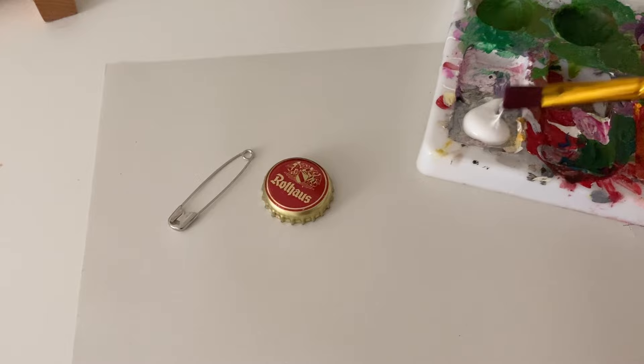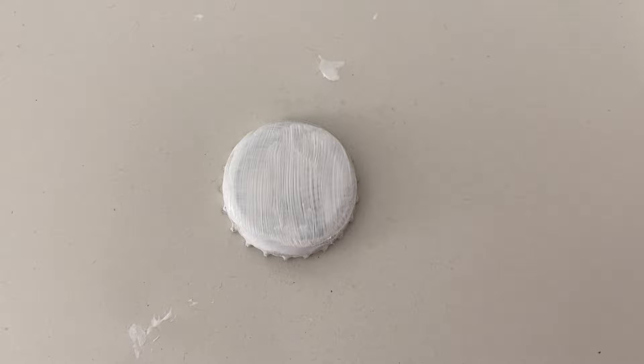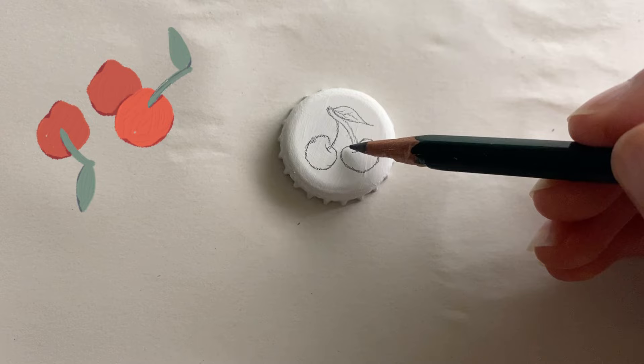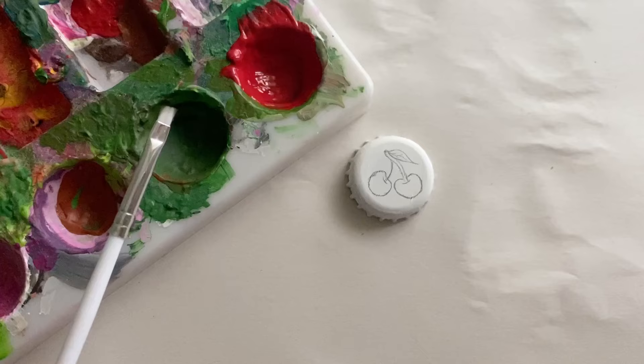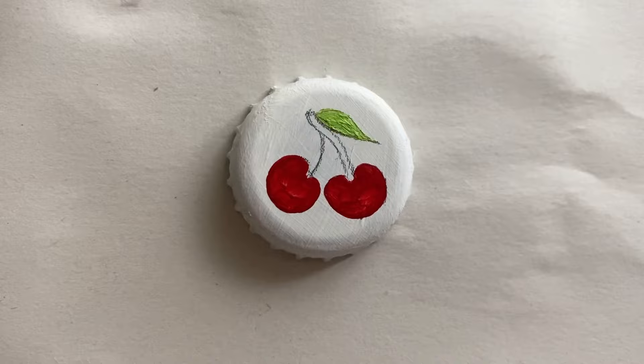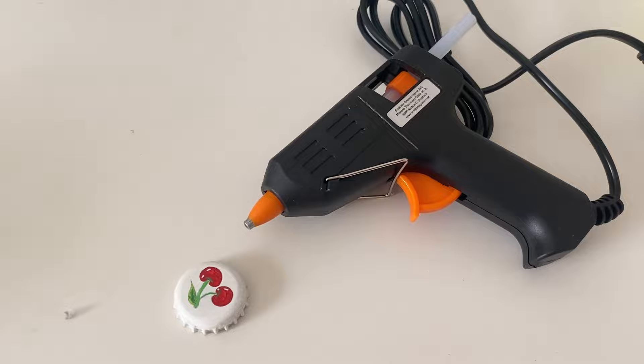For the first DIY you're gonna need a bottle cap and a safety pin. I started by painting my bottle cap white and I did about three layers. Once I was done I started drawing cherries on my bottle cap and then painting over it. Once I was done with painting, I glued the safety pin to the back of the bottle cap and then I was done.